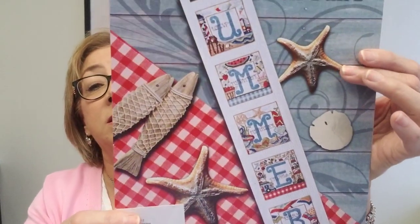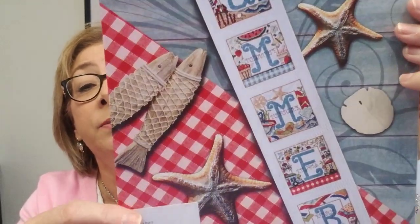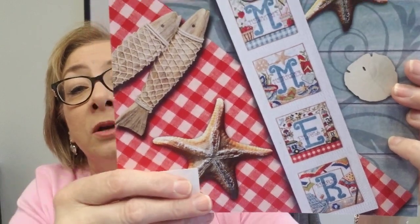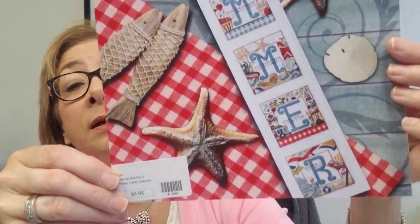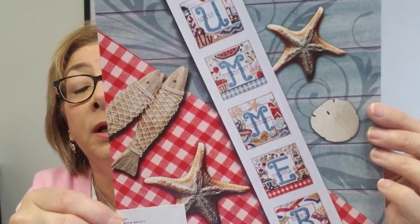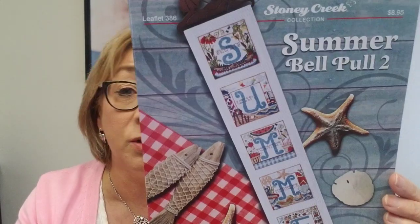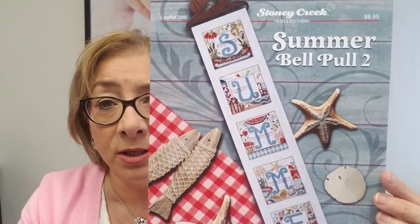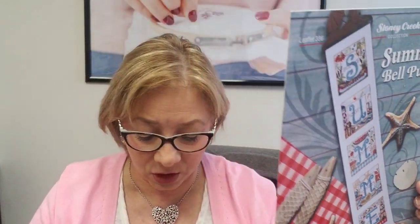We got in Stony Creek's Summer Bell Pull — this is Stony Creek Summer Bell Pull Number Two. I don't have Number One because I wasn't crazy about it, but you might like it, so you can look elsewhere for it. This one is available. I really like these bell pulls, they're so pretty. We also have another Summer Bell Pull by Tiny Modernist — I didn't pull it to show you, but both of those are available in the shop.